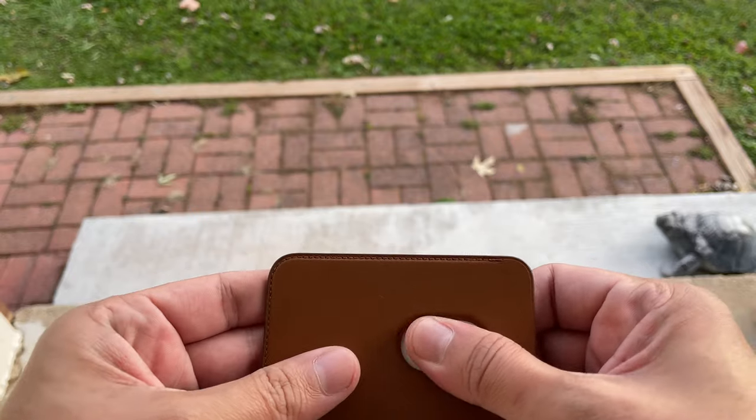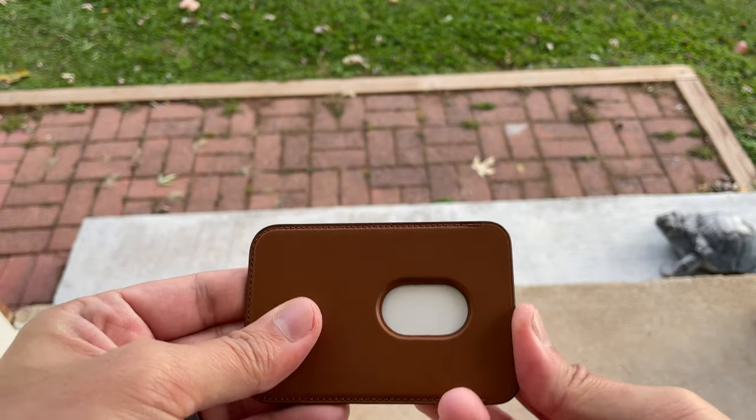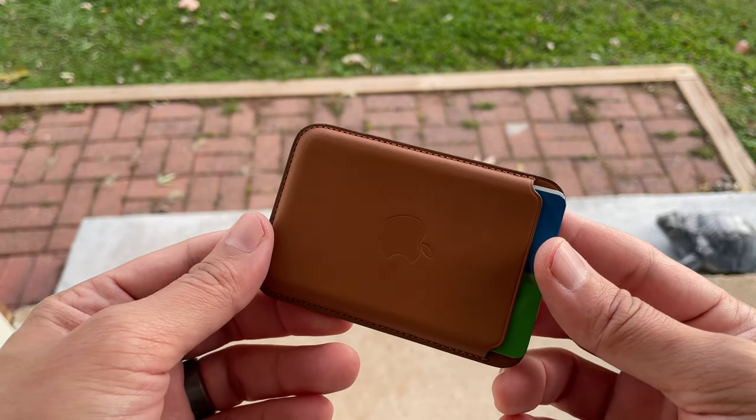On the back side there's an opening so when you go to take your cards out, you can slide your finger, hold the front of the wallet, and your cards slide out perfectly fine. One quick tip: the card you use most often, keep it at the back because that's the first one you'll be able to slide out easily. If you've got a card you use daily, drop that one at the back of the wallet.